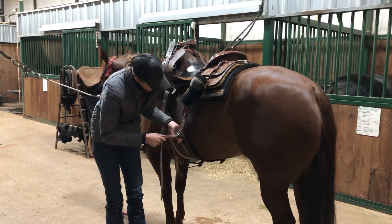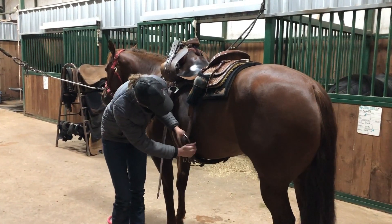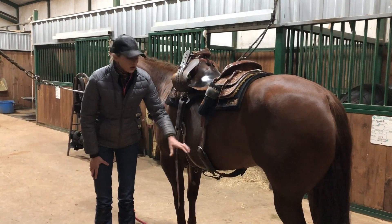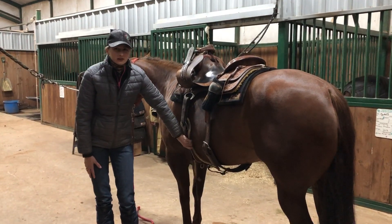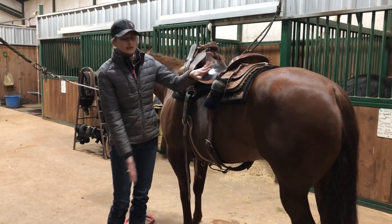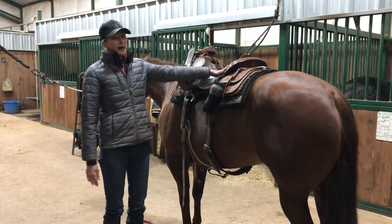Once we get our front cinch on, we can put on our back cinch. The back cinch doesn't stay as tight — leave it just a little bit loose. Tuck your tail in. That's why you never do your back cinch first: since the back cinch is kept loose, if you fasten it before the front cinch and your horse shakes her body around, your saddle can end up rolled onto her belly. We want it to stay on the back.